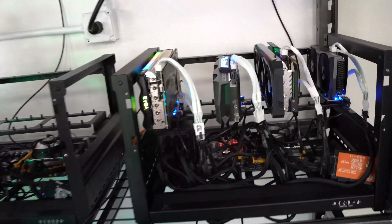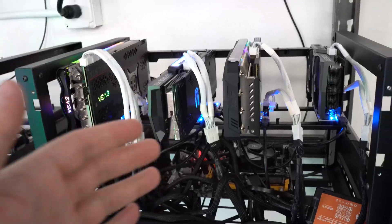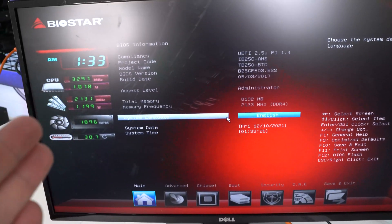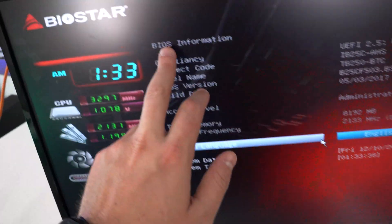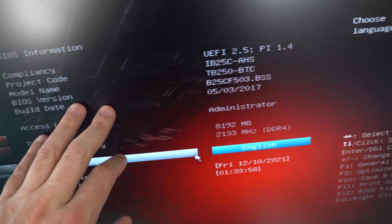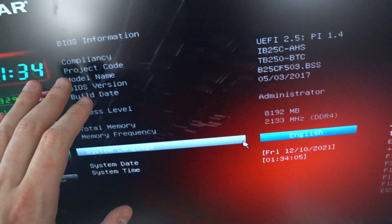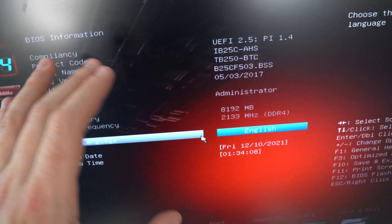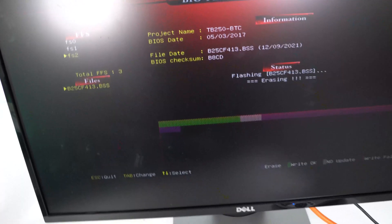Everything did not work as planned — this rig just won't boot. It boots into MinerStat but has some issues; there seem to be motherboard or CMOS problems. Without any graphics cards it boots fine, but as soon as the cards are on there we have issues. The BIOS build date is May 3rd, 2017, so I'm going to update the BIOS and factory reset it before doing anything else. This is a mining motherboard so it should work on all default settings.